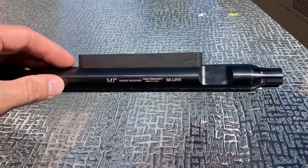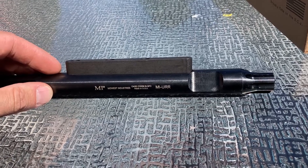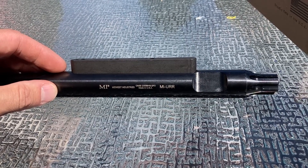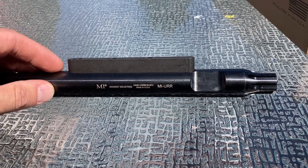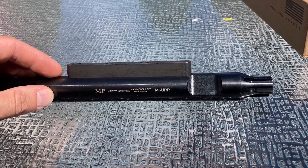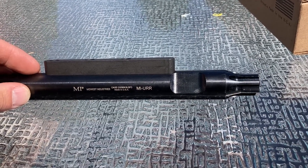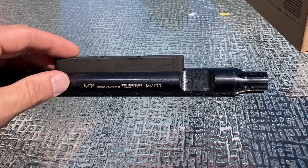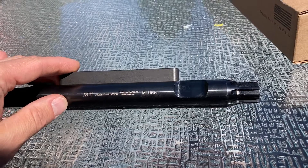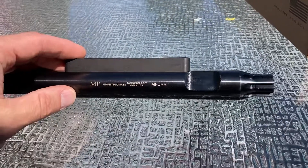Very visibly. And it only fits into the barrel extension on the one upper where I had enough play in the index pin slot, and I deliberately clocked it as far as it would go to one side to try to upright a front sight that was put on crooked on the barrel. It does not fit any of my receivers where the barrel is mounted properly, so this seems like a total joke and waste of money.